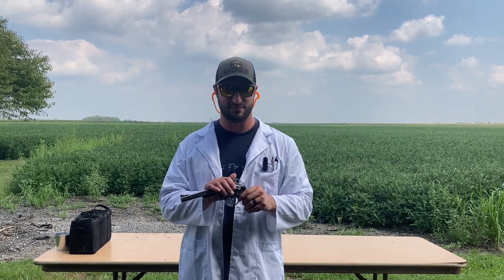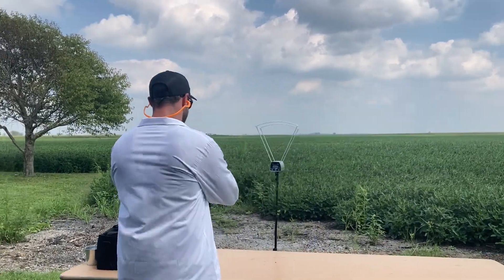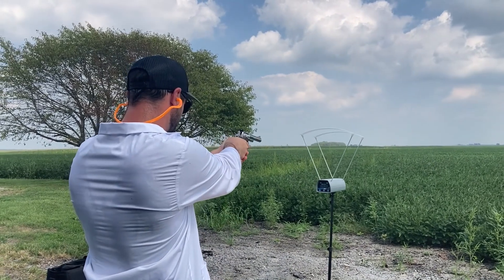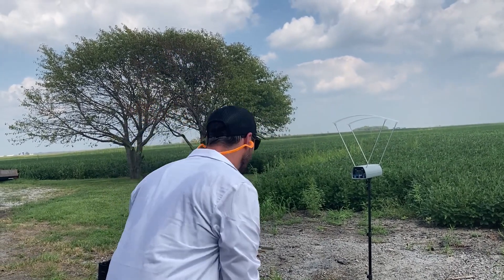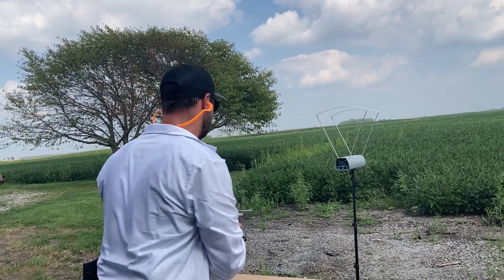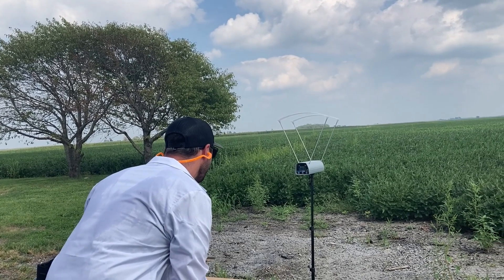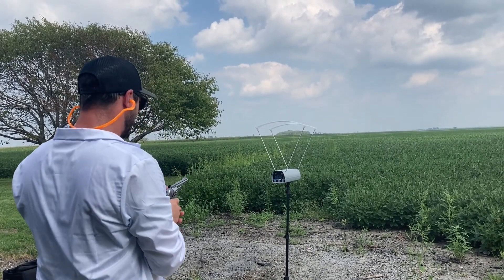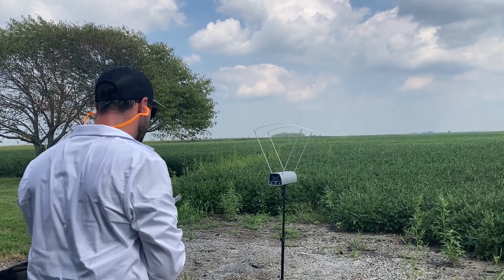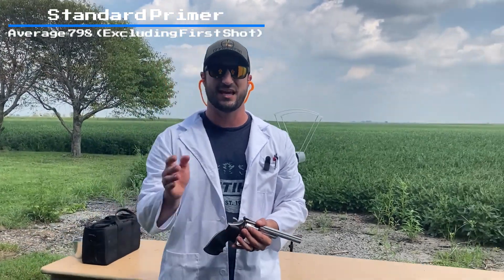Got the 66-2 here — same bullets as in the 642, same head stamp, starting with standard pistol primers. Readings: 633 — must have been a light charge on that first one — then 832, 818, 774, 768. I had a light charge on that first one so I'm going to take that out of the average.